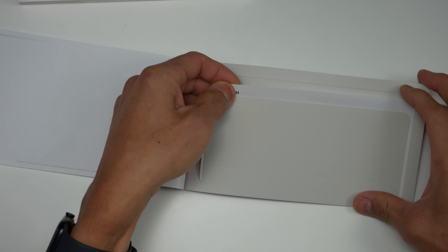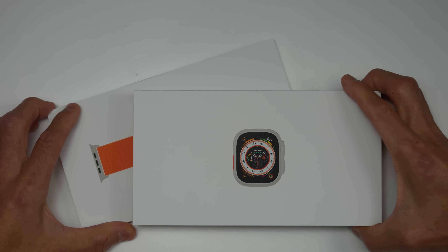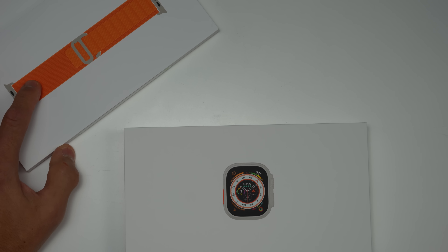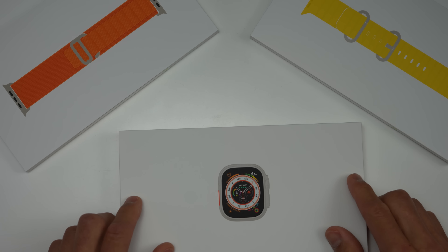Back here is information that you'll probably never read. So I have the alpine loop here, and I also have the ocean loop here. We're going to go ahead and check out both of those loops.